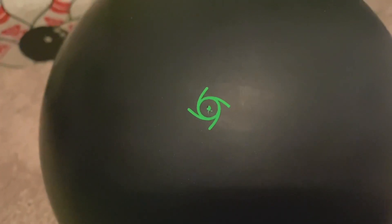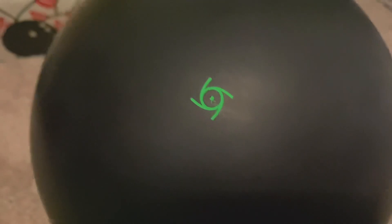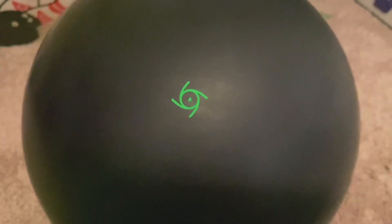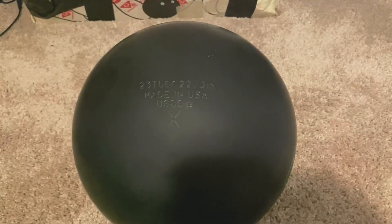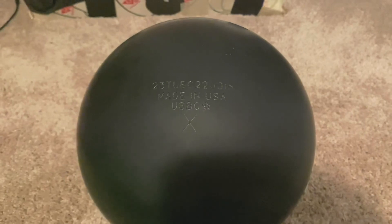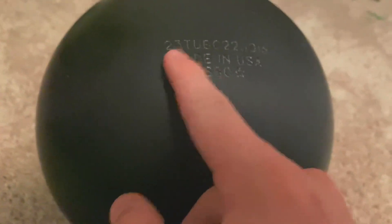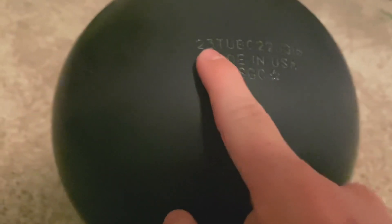Here is an obvious reason why this company is called Storm — you can see this hurricane symbol, which just explains perfectly why it's called Storm. On all Storm reactive and urethane balls you can see the number right here — this is the '23,' which means 2023, the current year.